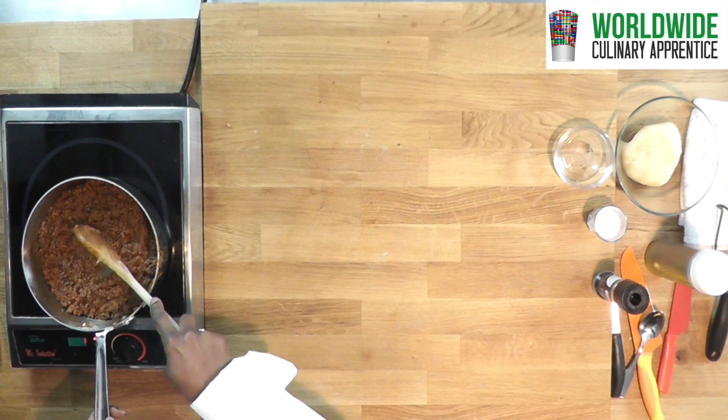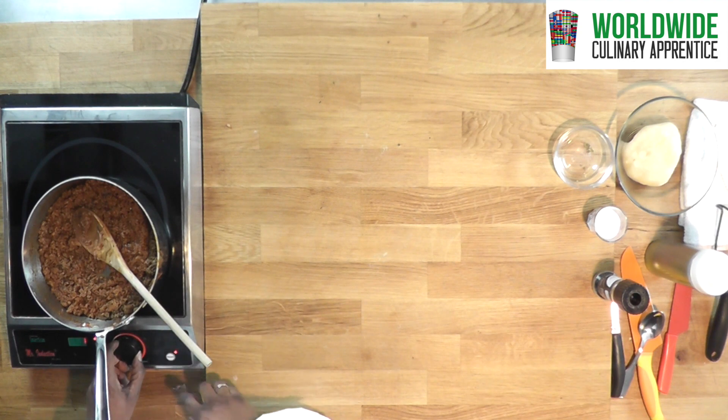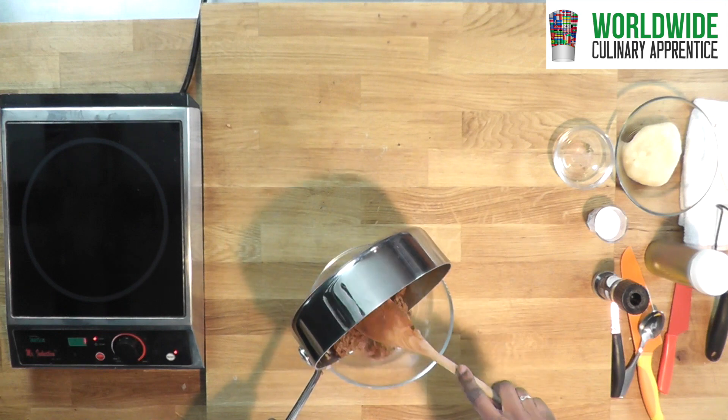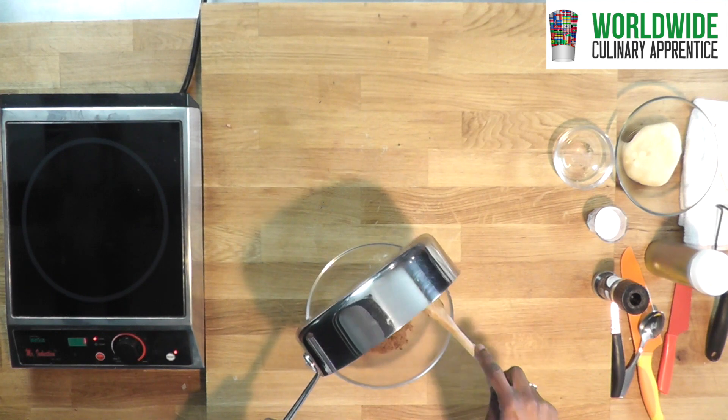So what we are going to do is turn the stove off and let it cool so you can handle it for the filling of the carimaniolas.